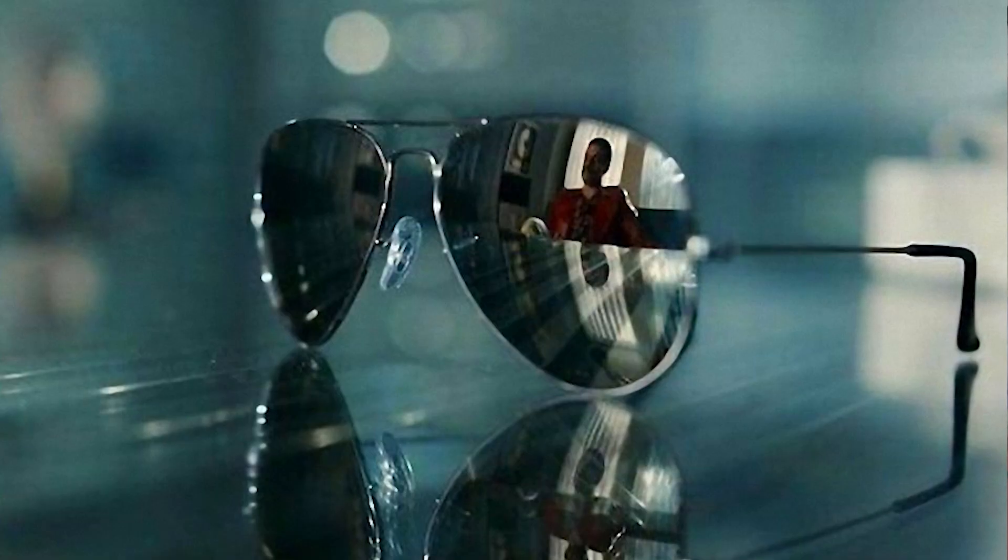Hello everyone! Today I wanted to show you how I recreated a Bohemian Rhapsody scene. There was one scene in the film where there were sunglasses on the table and there's Freddy's reflection inside the sunglasses. I thought that was a really cool scene and I really loved the angle and the cinematography of it, and I really wanted to redo it myself.